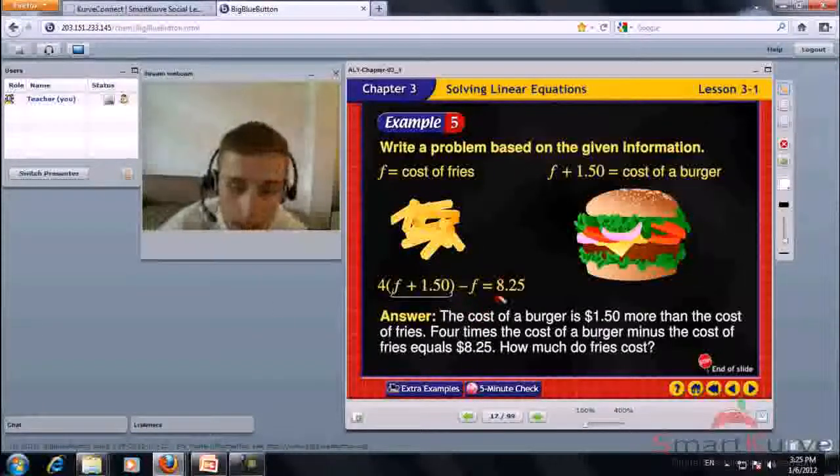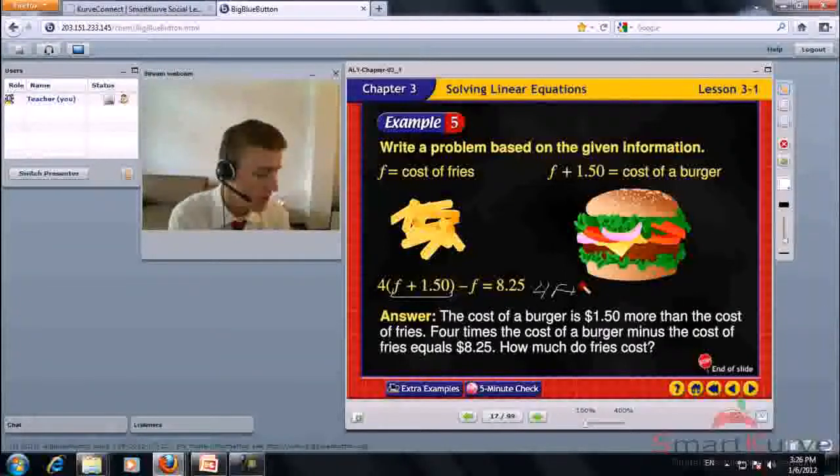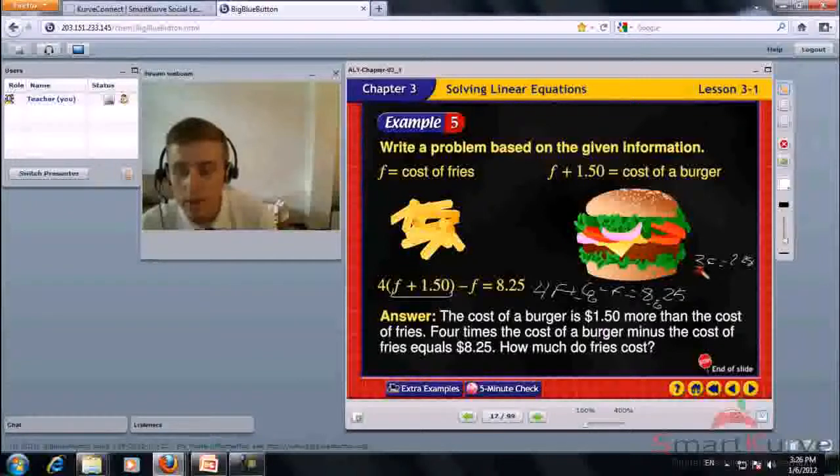Using the burger cost equation, we expand to get 4F plus 6 minus F equals 8.25. Combining like terms: 3F plus 6 equals 8.25. Subtract 6 from both sides, then divide each side by 3. F equals 0.75. Fries cost $0.75.